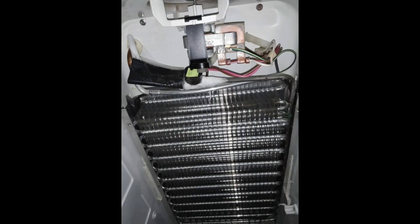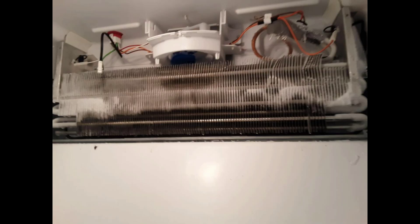Here you can see that the frost was built up around the defrost thermostat and that was it. Now sometimes these compressors could stop pumping and can cause an issue like this, but I don't cut out evaporators and I don't put evaporators in. I just identify the problem.